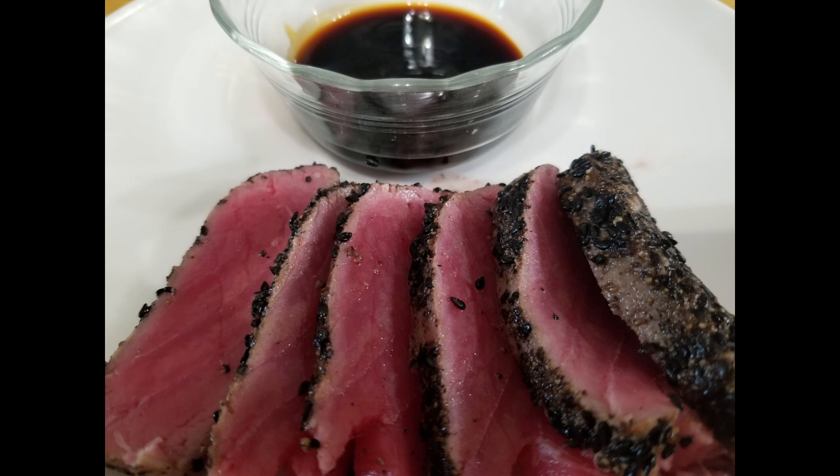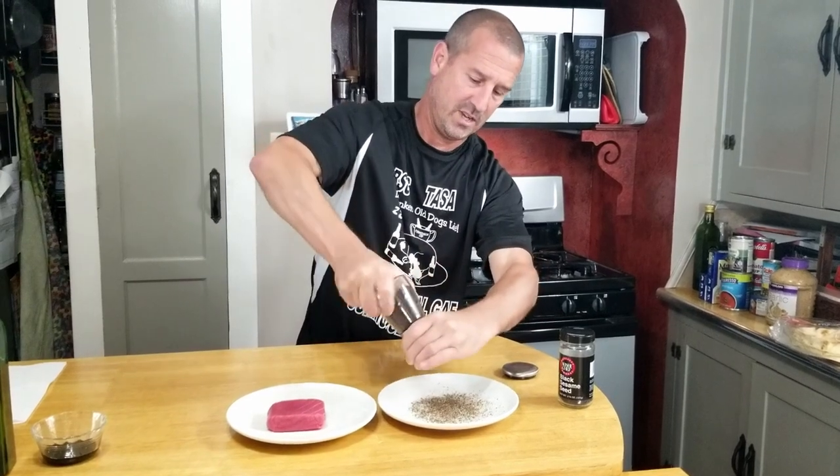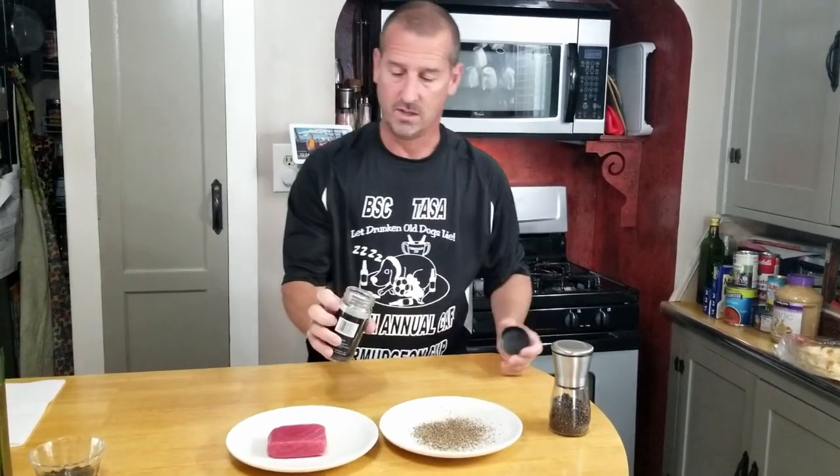Hey everybody, welcome back! Today we're making pan seared peppered bluefin tuna. This is sushi grade bluefin tuna — you can make this with ahi tuna, elephant tuna, whatever you want. What you're gonna need is a piece of bluefin tuna, black pepper, and sesame seeds. We're gonna grind ours fresh, so fresh ground black pepper, and we're gonna add some untoasted sesame seeds.